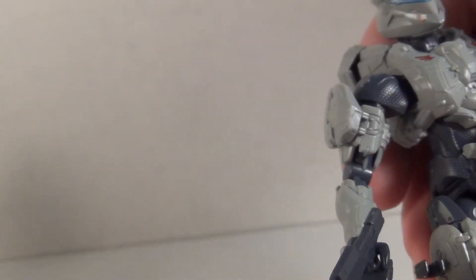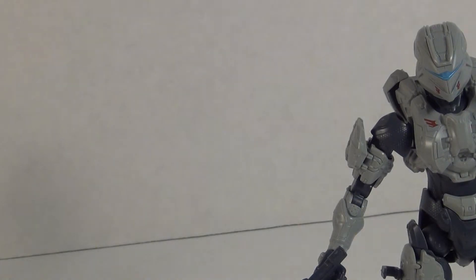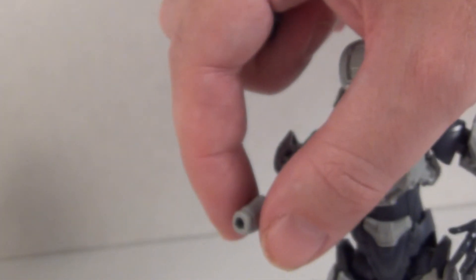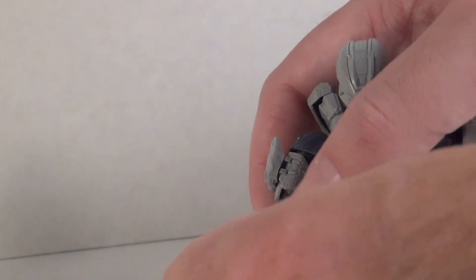Given her model kit nature it is easy for pieces to break apart, so you have to be careful with posing her. But if a piece does fall off it is easy enough to put back in — it is not going to be too much of a strain. She does have options for interchangeable hands, which is simple — you just pop them off the ball joint and pop another hand back on.